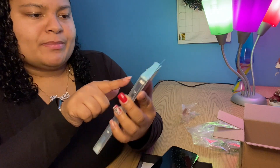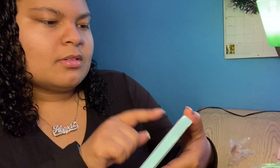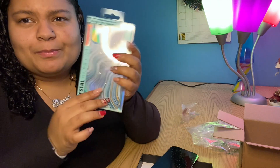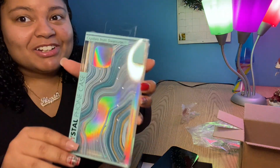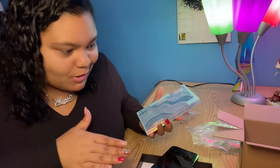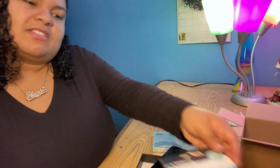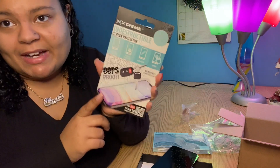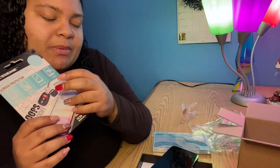So this is a Swarovski crystal iPhone case. It's a blue, ocean-y metallic color — it's really beautiful, I love it. I feel like it would go wonderfully with this phone since it is blue, and blue is my favorite color. And this is just a screen protector, also from Five Below. I'm just going to see if this hopefully works with my phone.